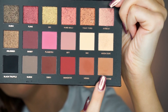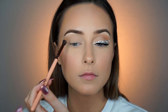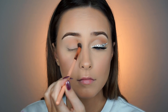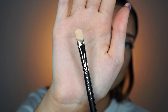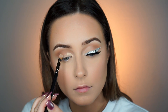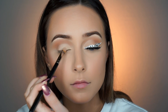Now moving on to the eyes, I'm picking up the Huda Beauty Rose Gold Palette — my new favorite — and taking the shade Sandal Wood. This is going to be my crease shade. I'm not going to do too much of this because this whole look is very soft, so just a light wash of this will do. And then to cut the crease, I'm using a MAC 232 brush — this is really great for this.